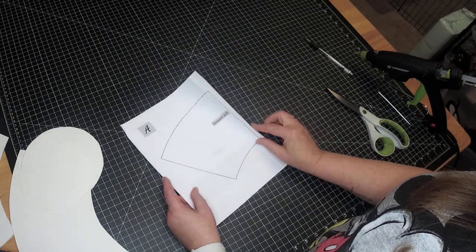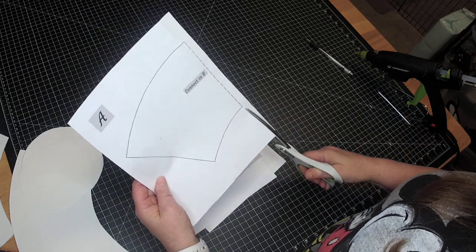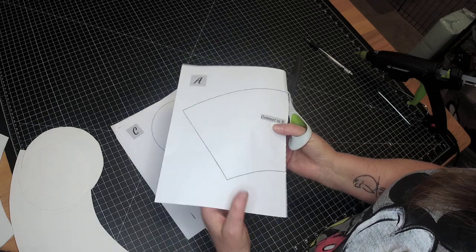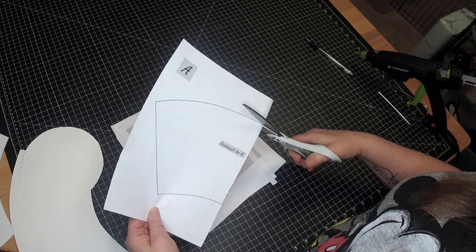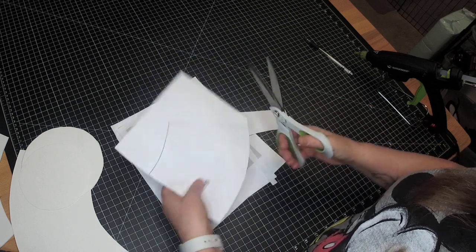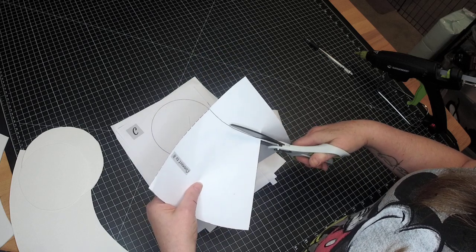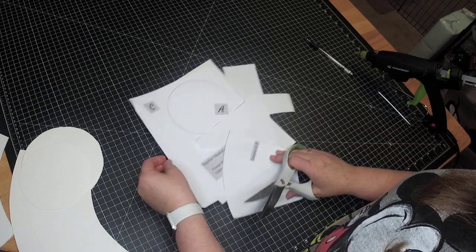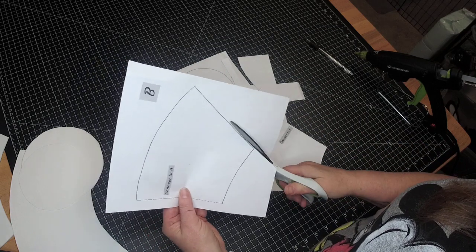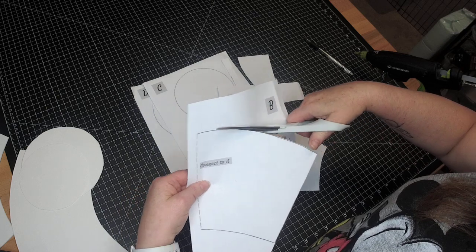First thing we want to do is cut out your pieces. Now this dotted line that I'm cutting right here — please excuse the birds, they are going to make comments about this entire thing. Cut out your pieces. The piece on page A will have to connect with the piece on page B — you just tape them together. The hat's a little bit bigger than the standard sheet of paper.